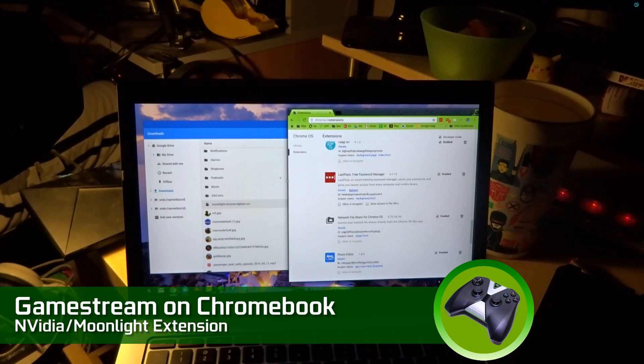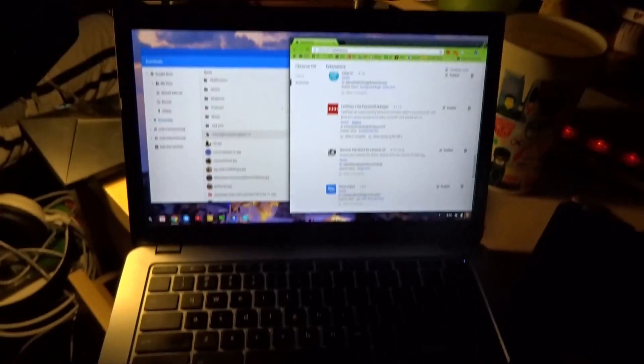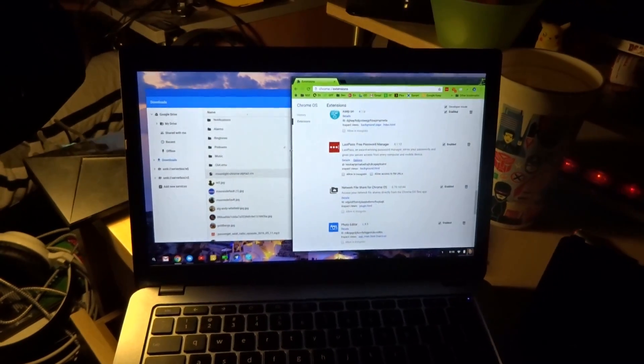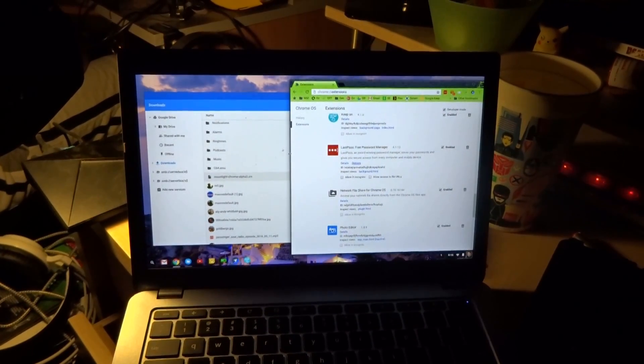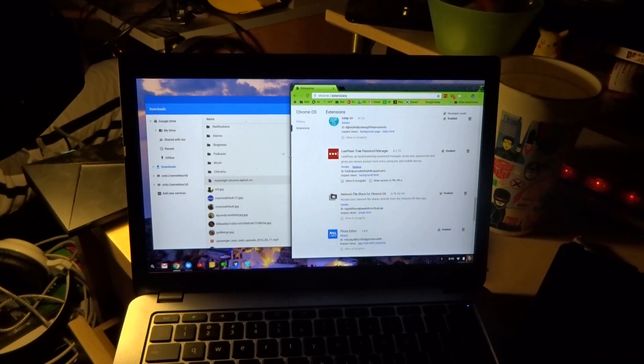Hey everybody, this is Shane R Monroe with Nvidia Shield Zone. I'm going to show you how to use a regular Chromebook — this is the Toshiba Chromebook — to stream your PC games and turn the Chromebook into something other than just a big browser.